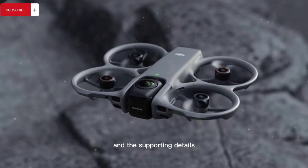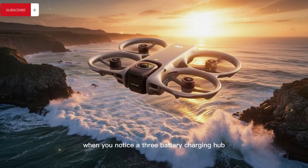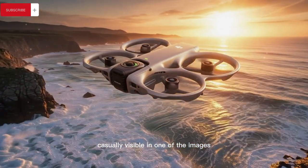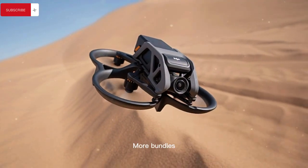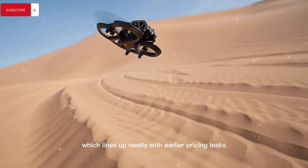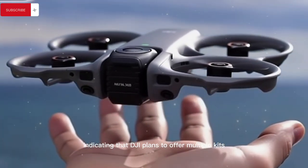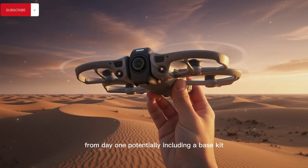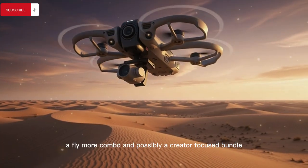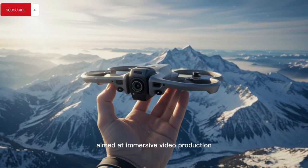The supporting details continue to reinforce that idea when you notice a three-battery charging hub casually visible in one of the images — the kind of accessory that almost always appears in fly-more bundles. This lines up neatly with earlier pricing leaks and packaging rumors indicating that DJI plans to offer multiple kits from day one, potentially including a base kit, a fly-more combo, and possibly a creator-focused bundle aimed at immersive video production.